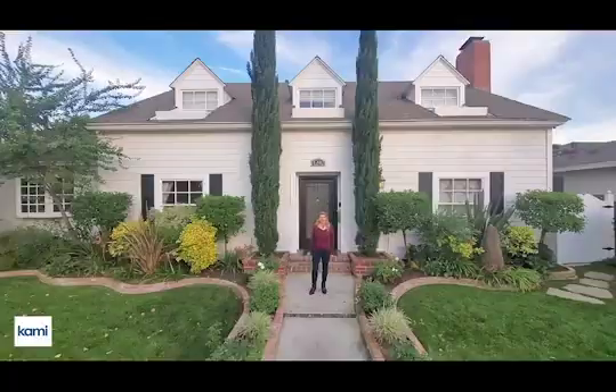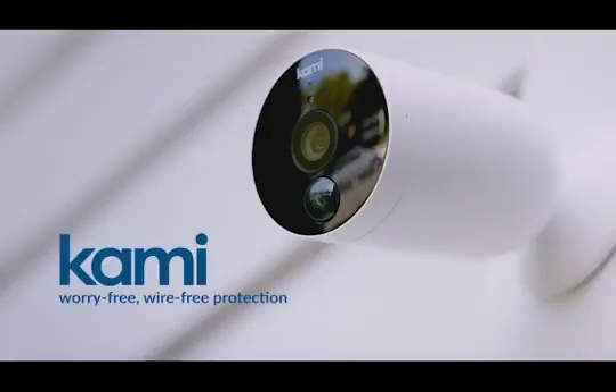Kami wire-free home security camera is the most portable and effortless tool to protect your home inside and out. Kami — worry-free, wire-free protection. It won't ruin your home budget, too.